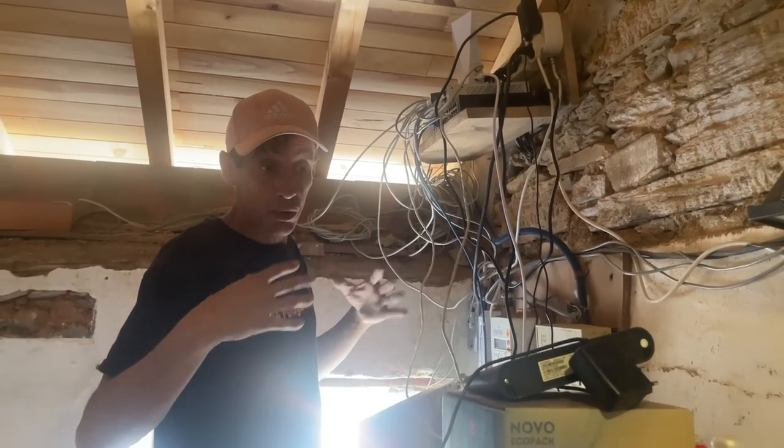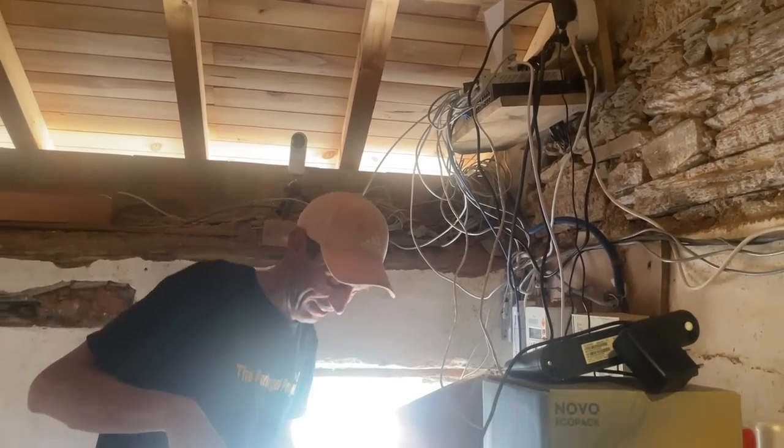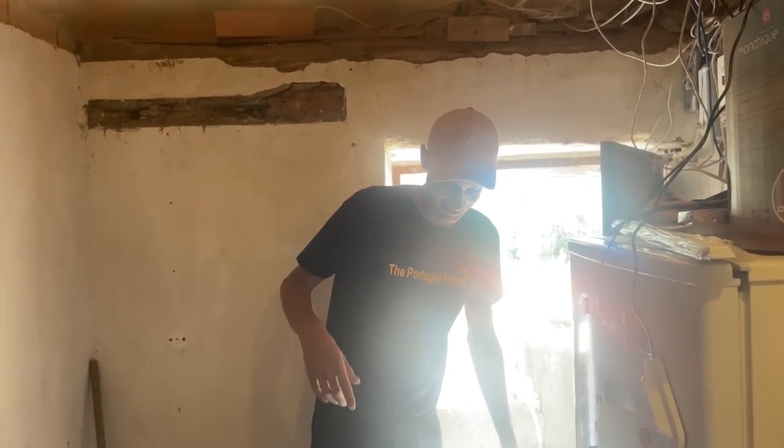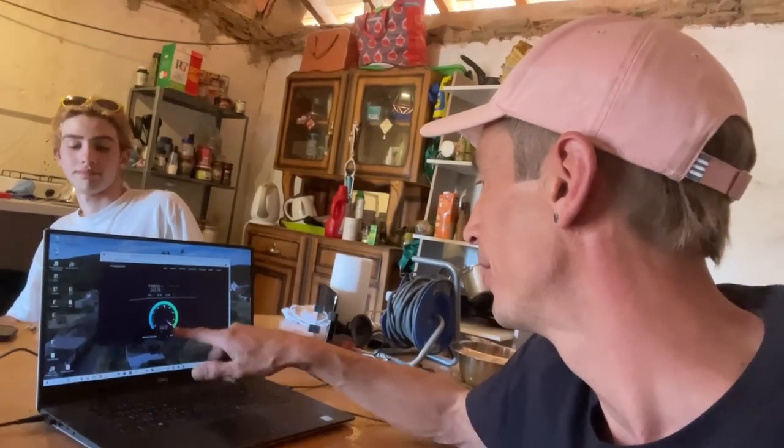If I had set this up correctly, it should work now. Let's see on the computer — I set up my network correctly! Just plugging the thing in, it's loading the speed test page and running a speed test. The upload is suddenly a lot higher too.